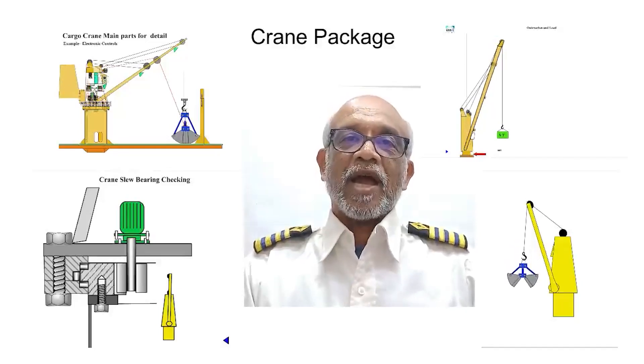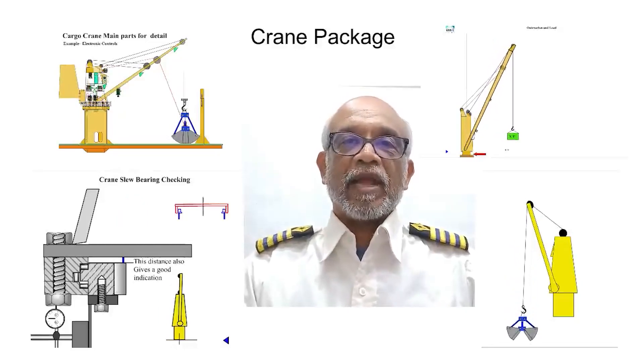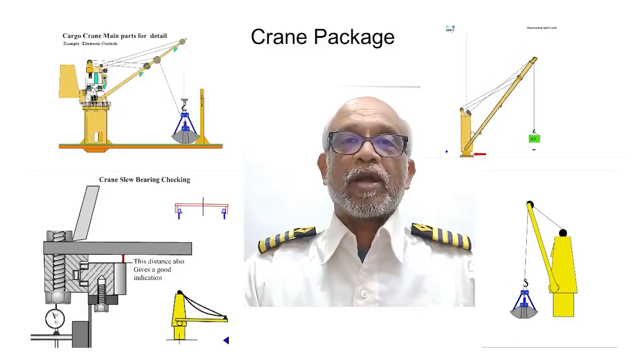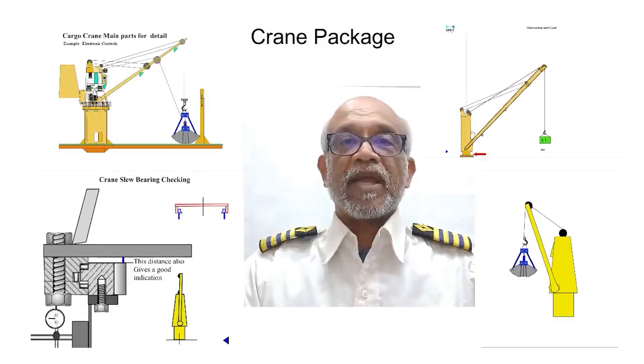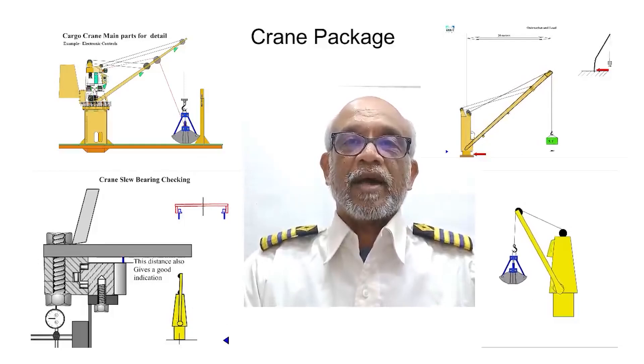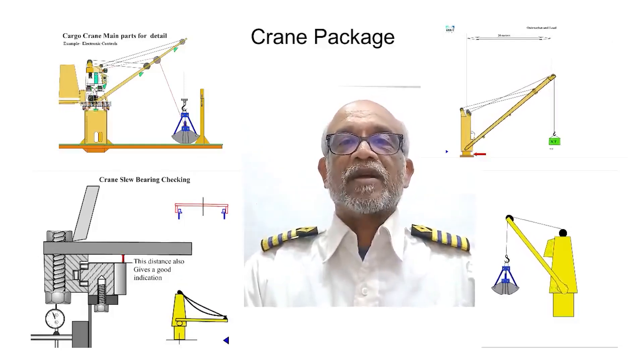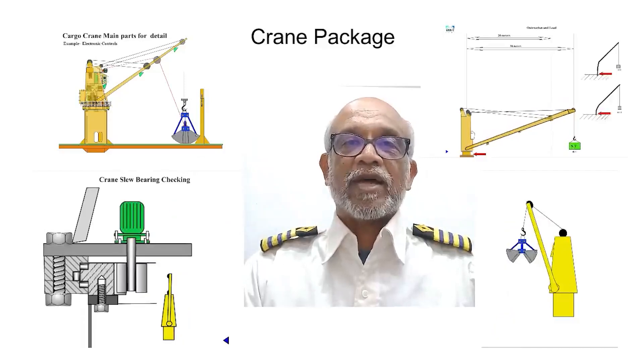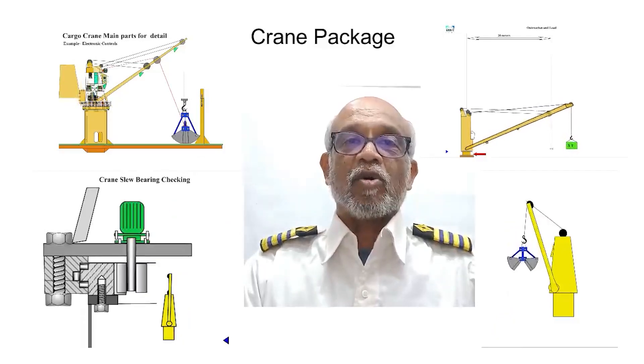Hello, dear marine engineers. I am Ramesh and I conduct hydraulic training programs for various companies. For the benefit of marine engineers, I have uploaded a crane package on the Merchant Navy Decoded website. As many of you are aware, April 5th marks the National Maritime Day. To celebrate this significant day, Merchant Navy Decoded has announced that it is offering a discount on all courses.